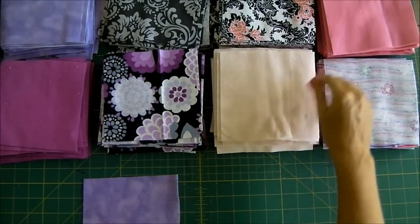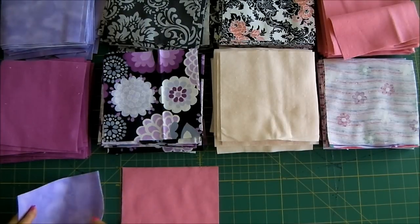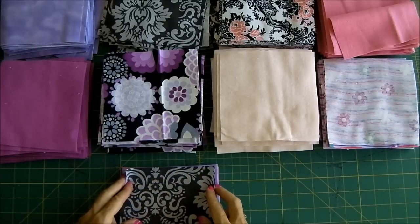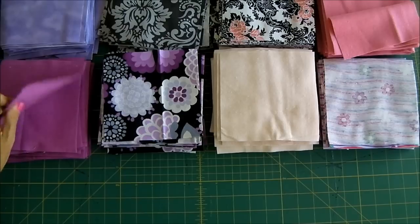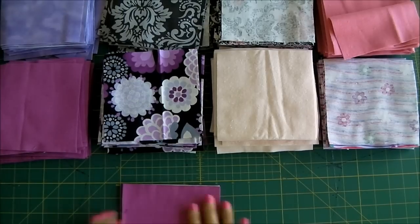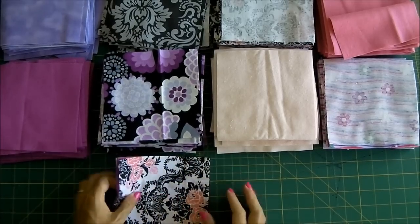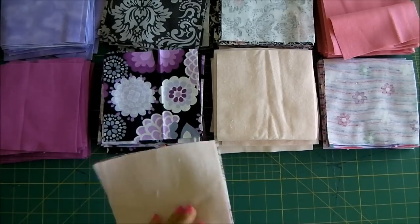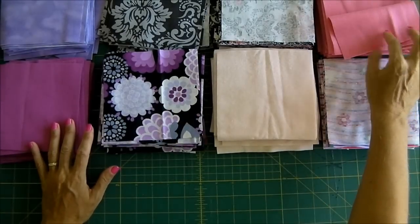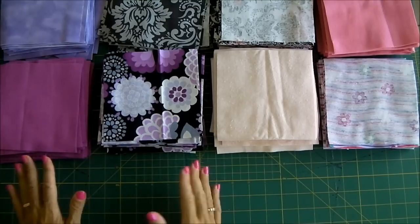So this one will go on the wrong side, this one in the centre, and this one on the top. I'm just going to keep going like that — a wrong side, a centre, and a top. The flannel sticks together so well that you really don't need pins even with three layers; you can just stick them together and the flannel pieces stay together quite well. I'm now going to go through and start making up stacks of all of these pieces, three in each stack, and then we'll start sewing.